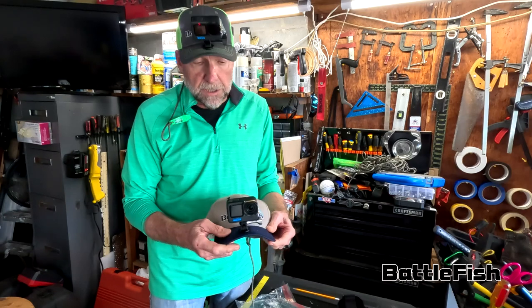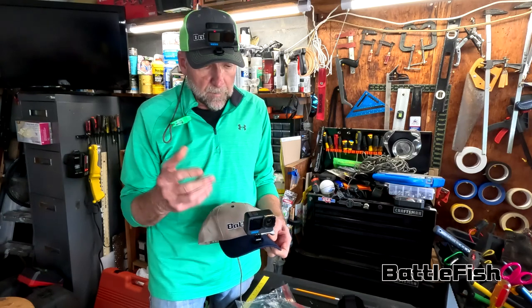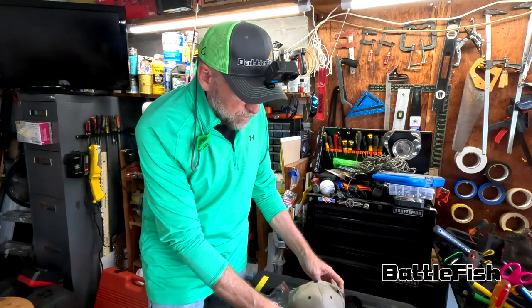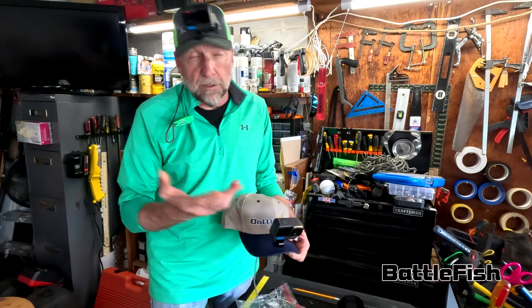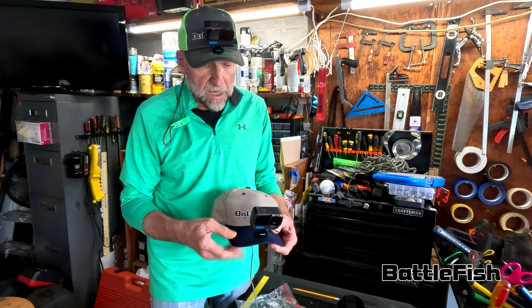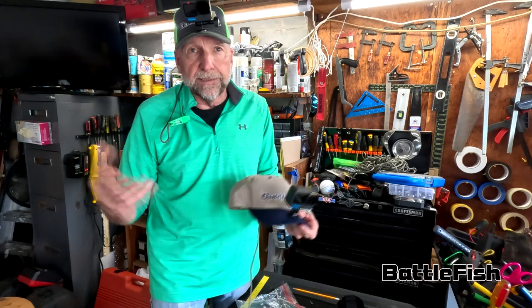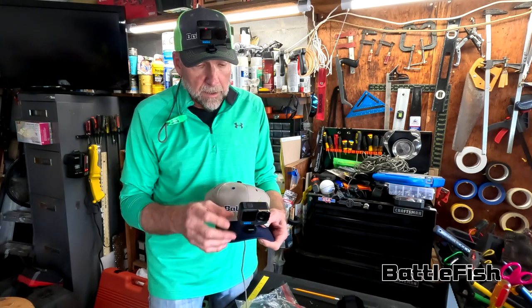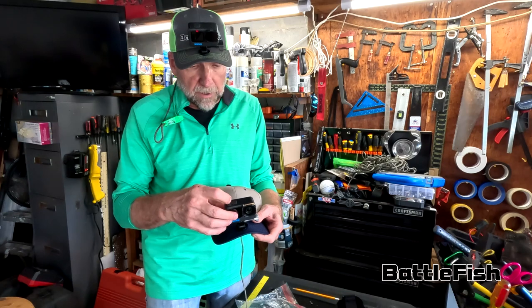One thing is I shoot continuous video — all my cameras are running all the time. I'm using 256 or up to 512 gigabyte SD cards in all my cameras, so I get about 19 hours of video at 4K, 120 frames per second. And that's what I shoot at, which I'll talk about a little bit later as well.